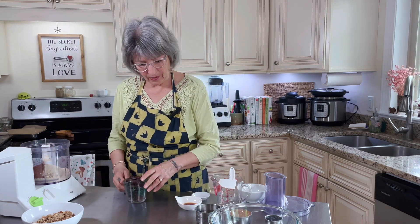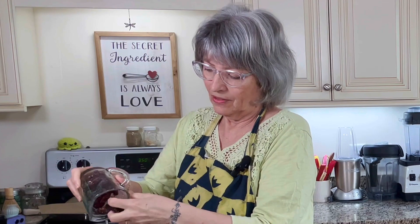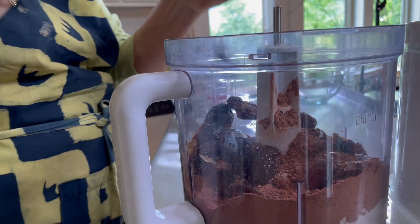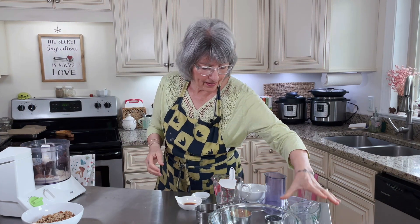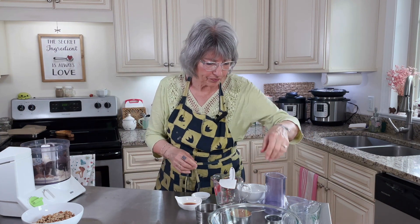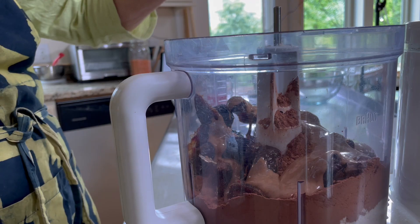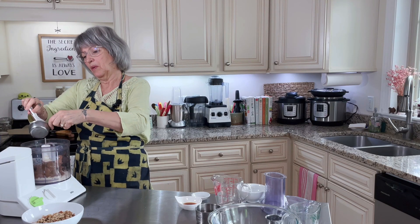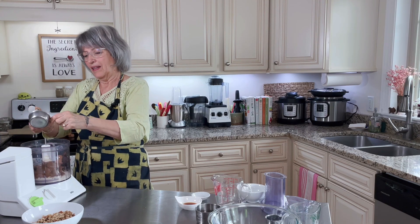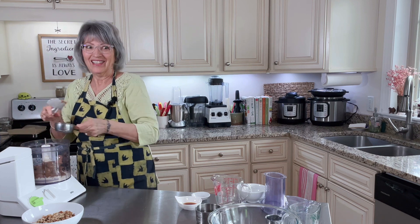And our dates — one heaping cup of medjool dates, pits removed. I get them usually at Trader Joe's; they have a good deal on dates. And I have a half a cup of almond butter. This almond butter is what gives it that chewy, moist, brownie consistency.